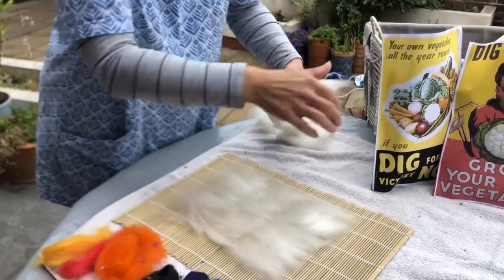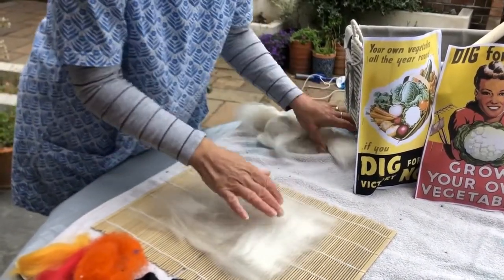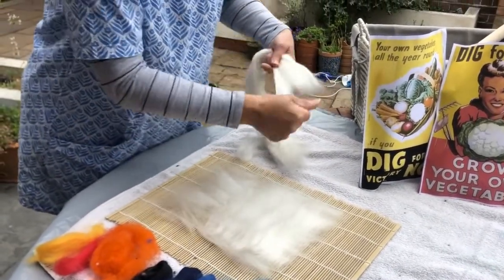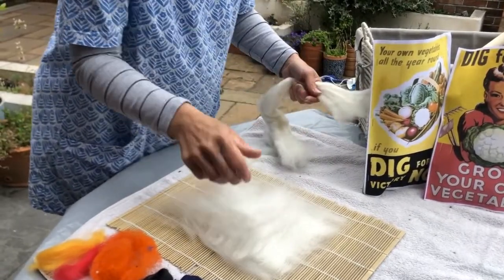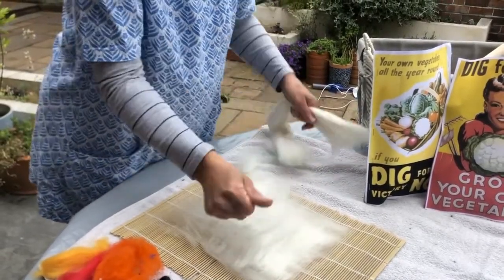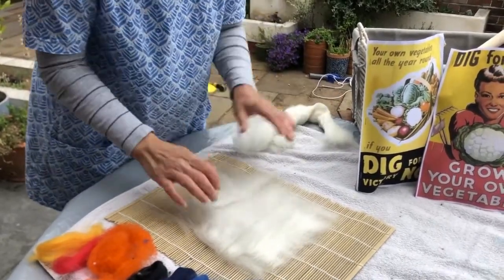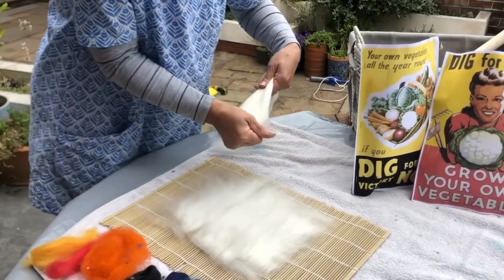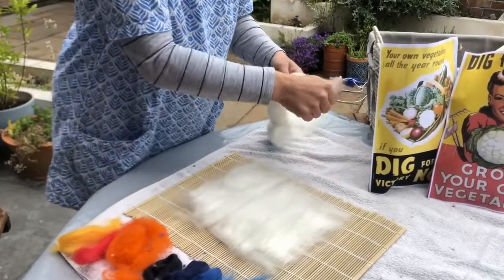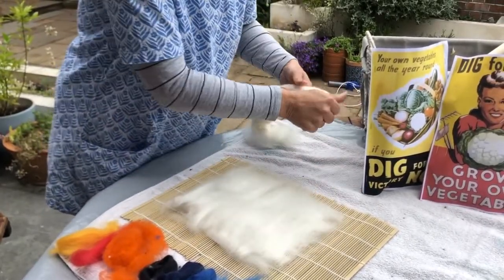So one layer down, I'm going to go one layer across, a bit like a weave - so it's a warp and a weft. Something I learnt recently, which I probably should have known years ago: warp is the downward strip and weft is across. So weft for left. I'm making a nice white base. We use white generally because you're going to cover it over anyway with all your different colours.